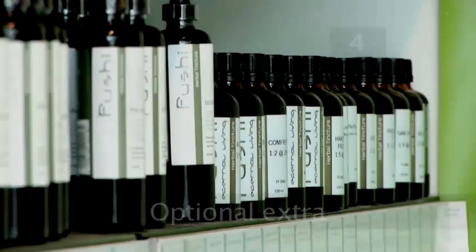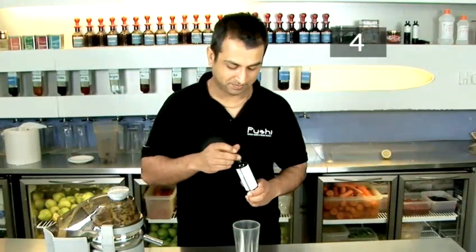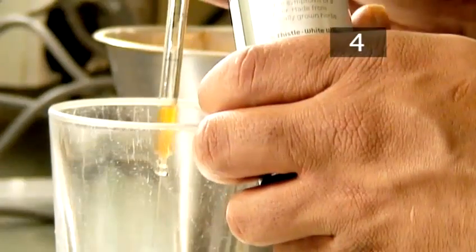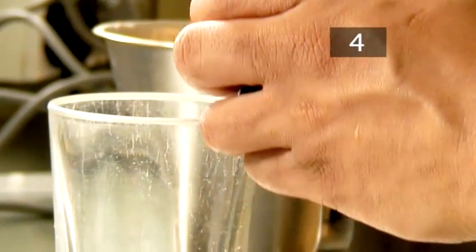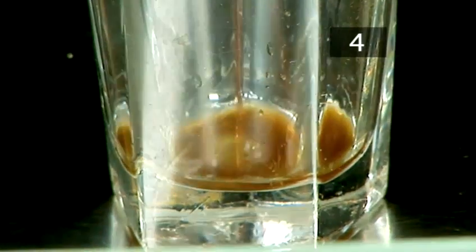Step 4 - Optional extra: Fushi recommends adding a dash of hangover tincture to the glass before you pour. This one contains chamomile flowers, Siberian ginseng, licorice, milk thistle and willow — a combination that will help headaches and boost energy levels.